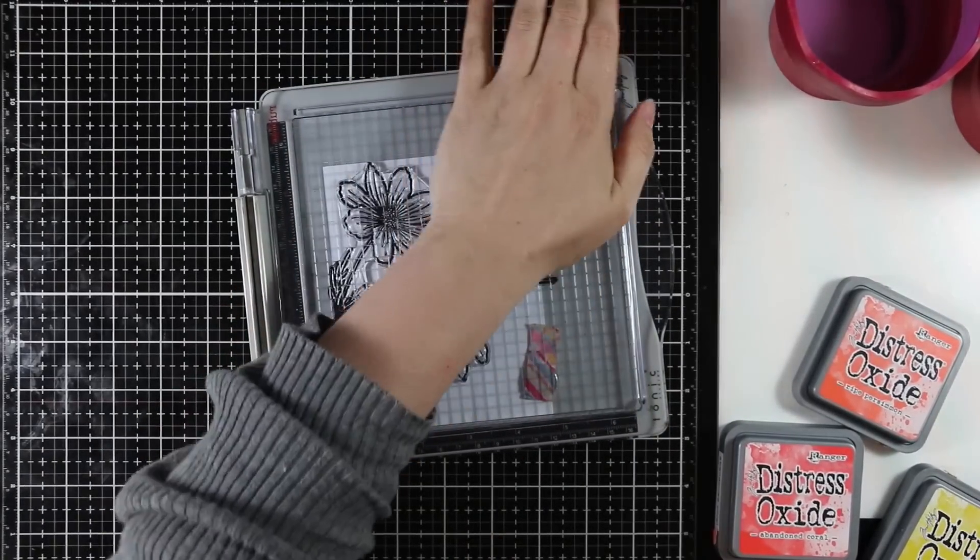I removed the third stamp because there wasn't space for it, then stamped the remaining two. In the end I did four backgrounds — what was originally going to be one card turned into four, which seems to be a thing with me. I stamped four backgrounds with these flowers and I just love the size of them; they're so large and it doesn't take very long.